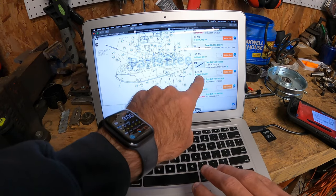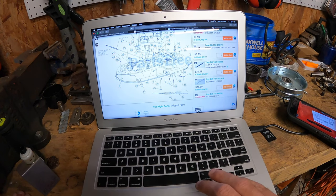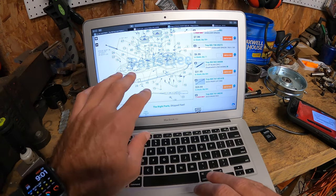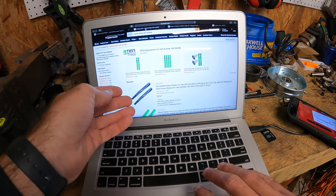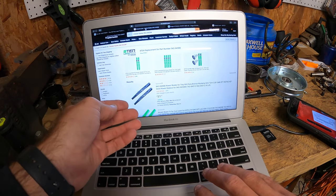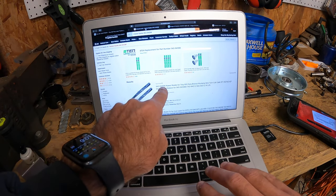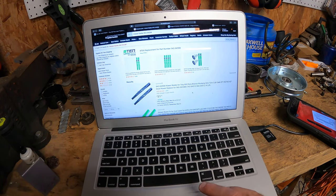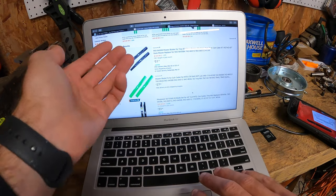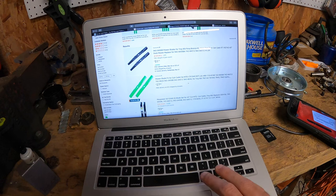You can see they do have these in stock at $31.99. You can order directly off the Parts Tree website, or you can go look on eBay or Amazon. I pulled up that same part number 942-04308 on Amazon and we have all kinds of choices there as well — basically the same price, about 30 bucks for a set. So that's how you can order parts for the mower itself.